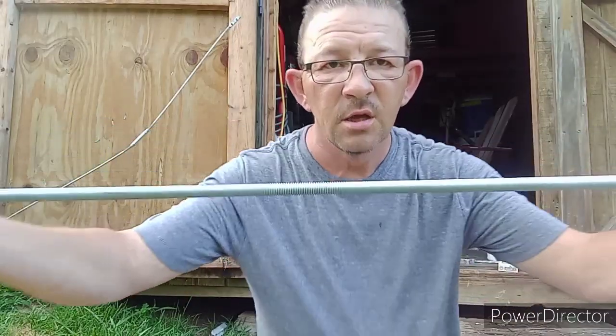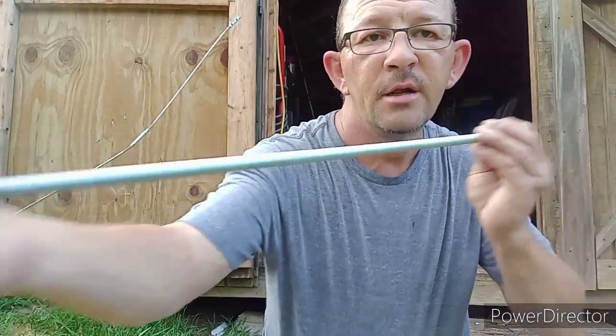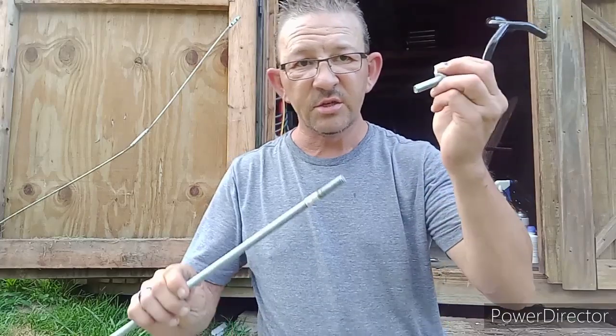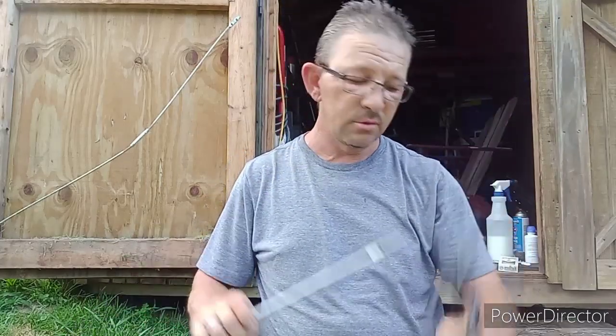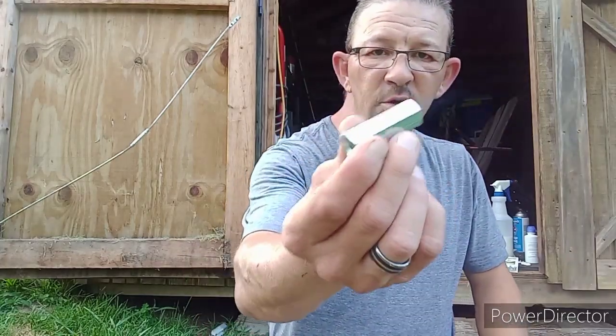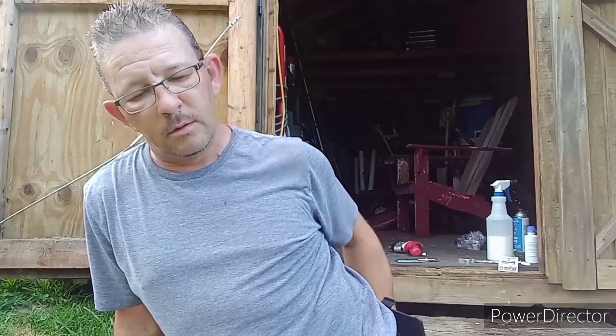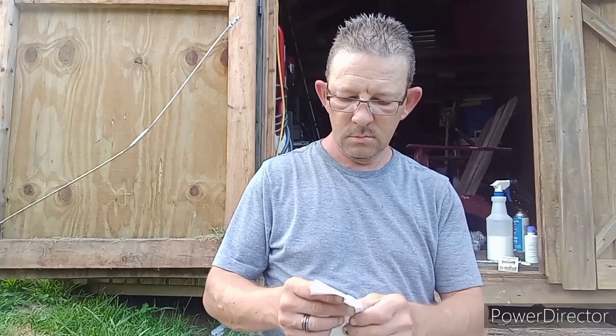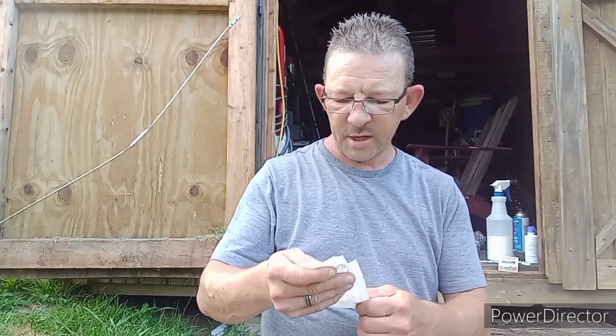First, you want to take this threaded piece of steel. You want to make sure the threads on both pieces match, or you'll run into some issues. You can get these at Lowe's — it has a female end on both ends. For the cost, I paid $3.58 for this piece.